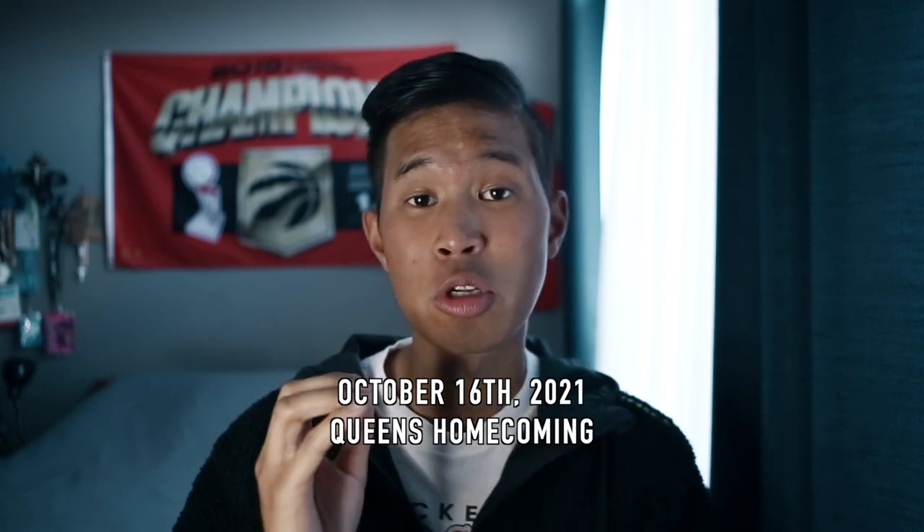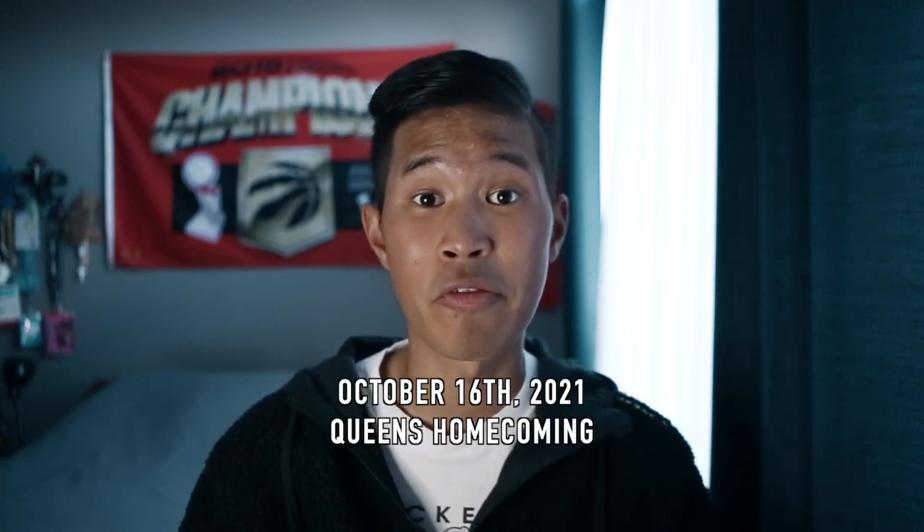I traveled to Montreal, all around Ontario, and also BC — if you haven't checked those out, go have a look. I'm posting twice a week on YouTube, and on October 16th I'm going to Queens homecoming and filming another movie-style video showing the experience of going to homecoming in Kingston. If you're in Kingston or go to Queen's, hit me up and let me know where to go. I hope you have a great day and great rest of your week — I'll see you in the next video, peace out.